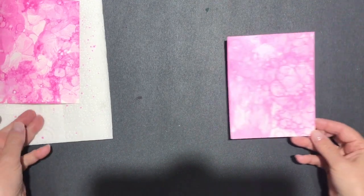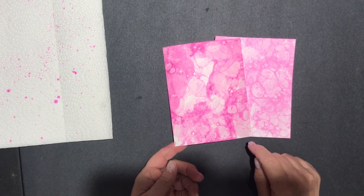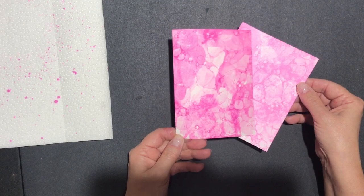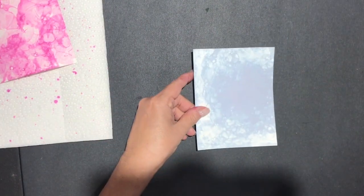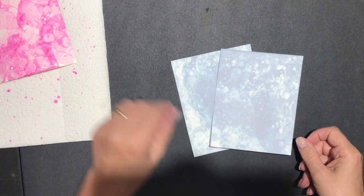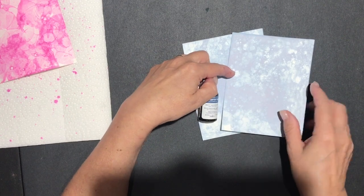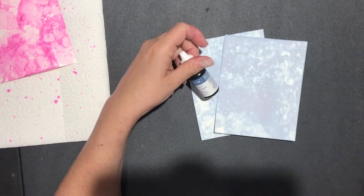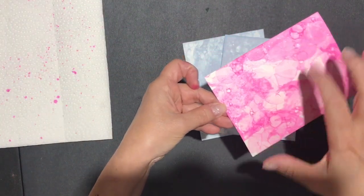You may want to use rubber gloves to do this technique because it can get a little messy. I've set that one aside to dry. This is one that's dried and this is one that I just did, so you can see that the colors do kind of fade away — that's why you want to use a really strong base color. I also used Misty Moonlight and didn't really like the effect. You can see I got a big blotch here, which is not what you should be going for. You really want this spread-out bubble look.